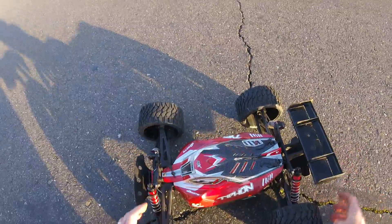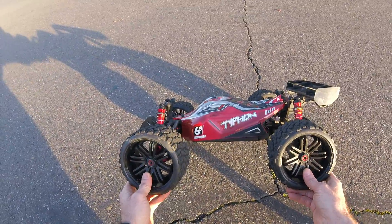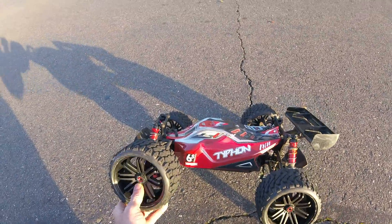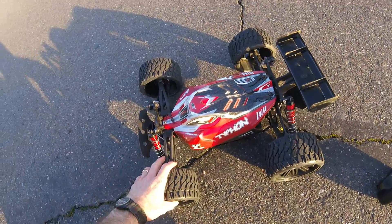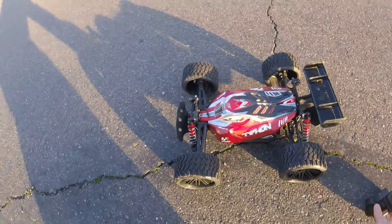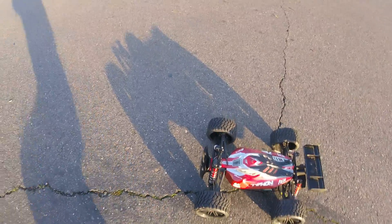So just gonna do a quick demonstration here, just breaking these guys in, kind of screwing around on the street. Maybe some light running or packed dirt running — it's probably going to be a really fun tire. Let's give it a shot.